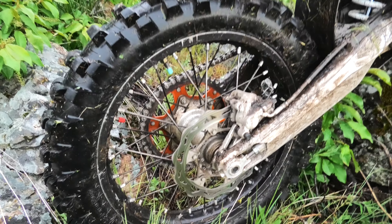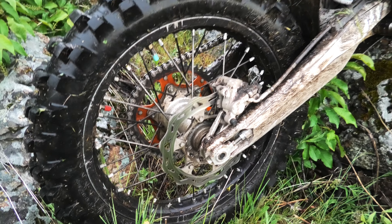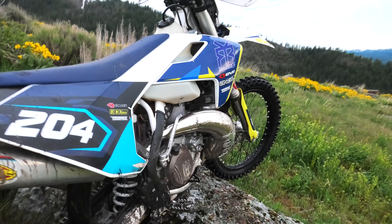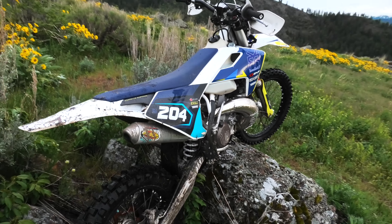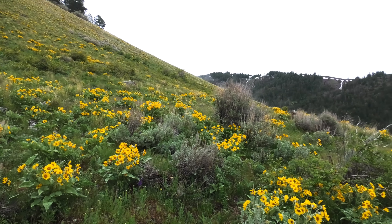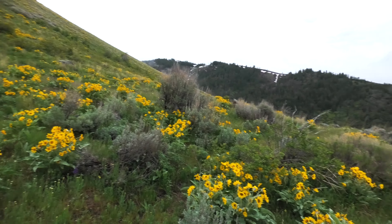It has Magura brakes — these are hydraulic brakes front and rear and they work really, really well. They have a good progressive feel, and as you can see this bike will take you where you need it to.